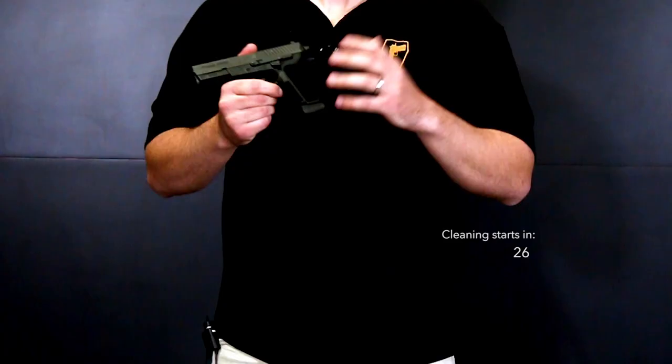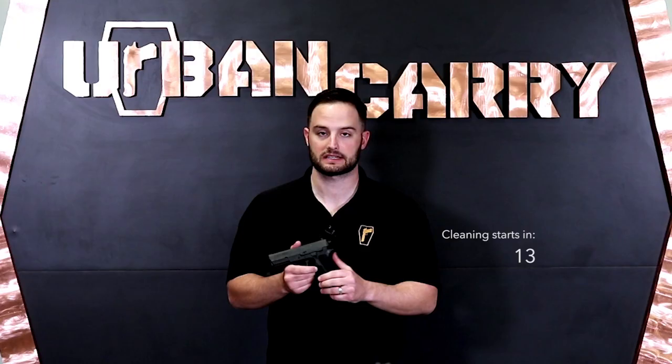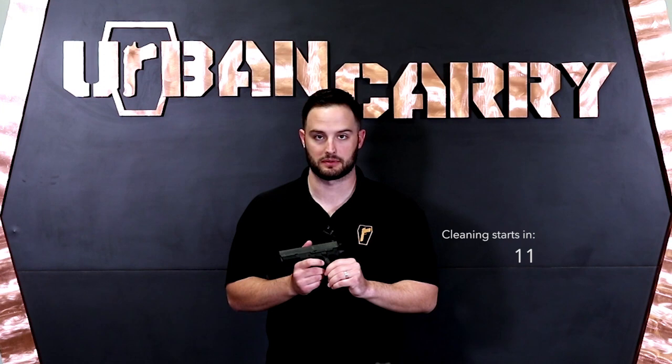The SP stands for Sig Pro, so it's part of the Sig Pro pistol series. It was developed for French law enforcement but has become extremely popular here in the United States. It's similar to the P226 that Sig makes, another really popular pistol, but it's a little bit lighter due to the polymer frame, whereas the P226 has a steel frame.